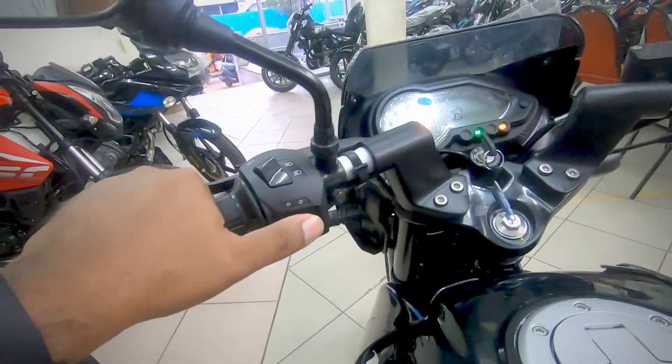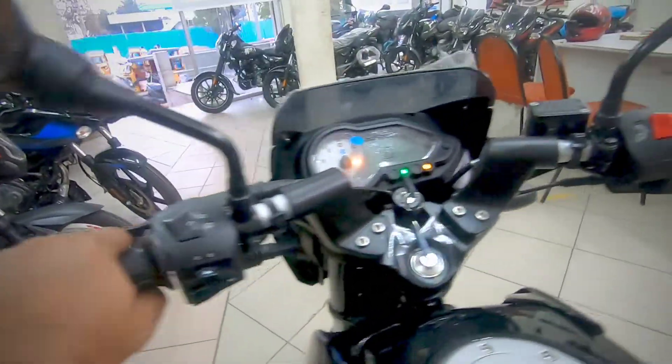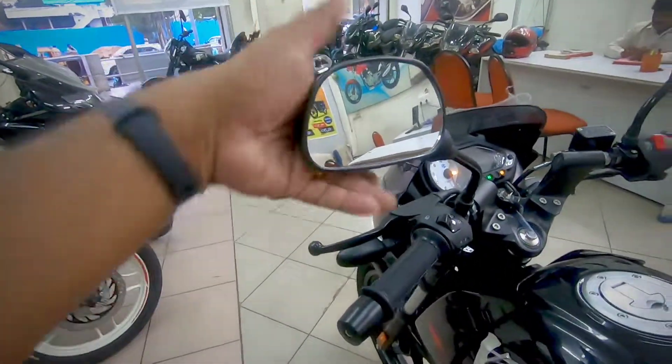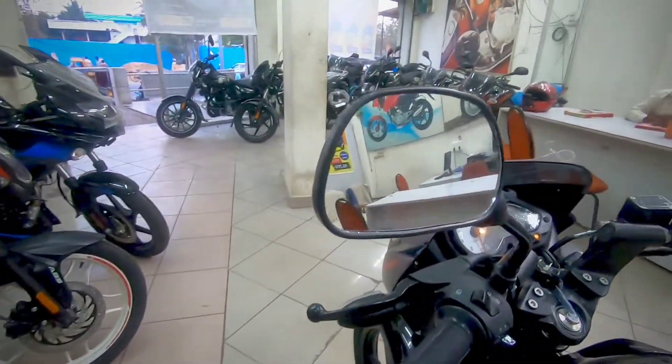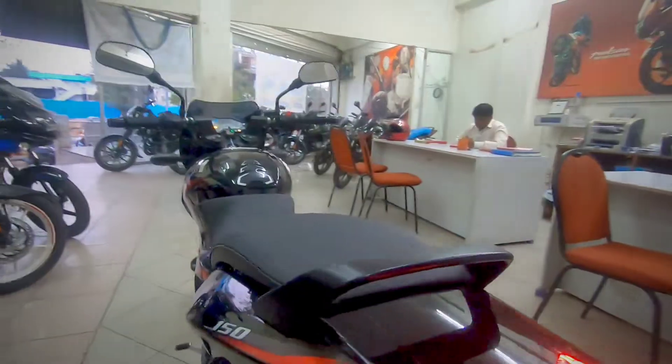The switchgear quality is nice — it's backlit and comes with a high beam flasher. The horn is pretty loud, being a twin horn. The mirrors are wide and give good visibility of vehicles coming from behind. Overall, it's a good bike for the money.